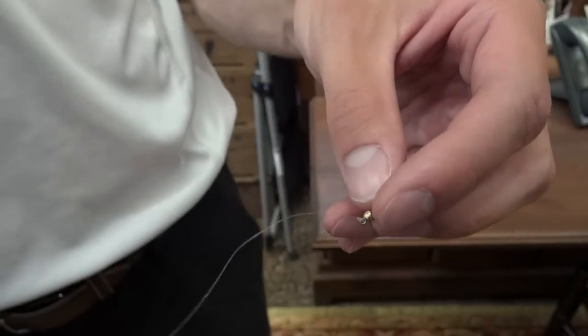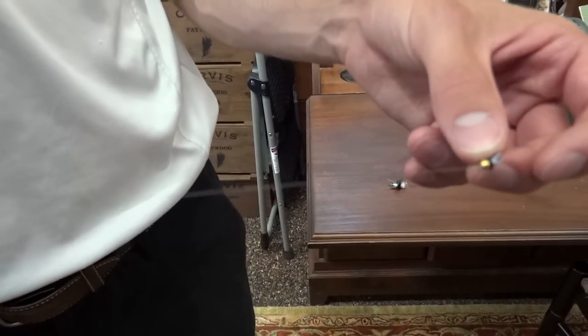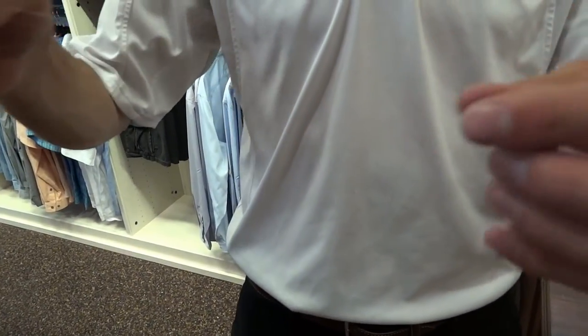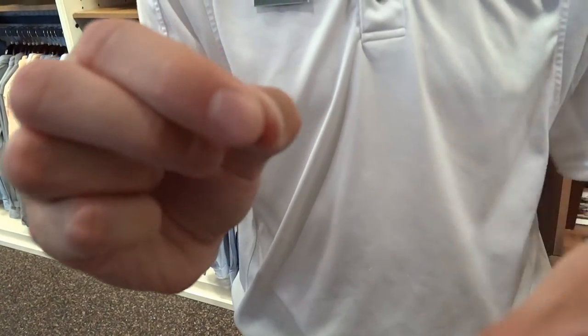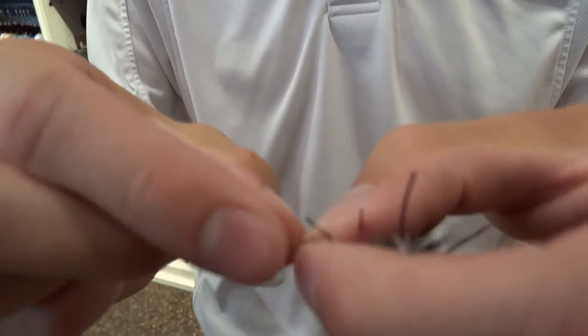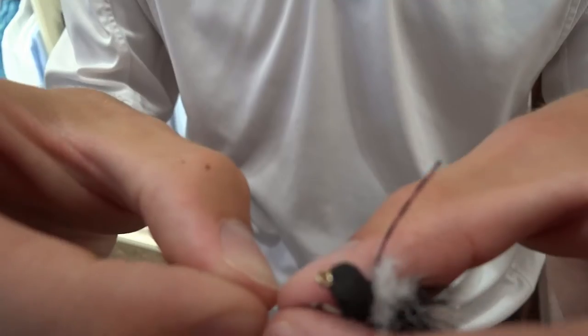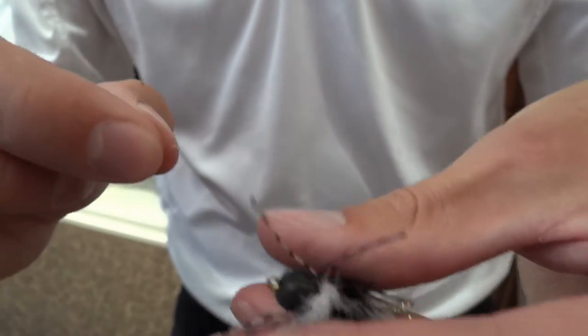What we've got here is the fly tied onto the end of your leader, just like you normally have it, with this end going to your rod. Basically, all we do is double it over, as if we were attaching a thingamabobber to our leader. We've got our big hopper pattern right here, so we're going to double it over and get as small of a loop as we possibly can.